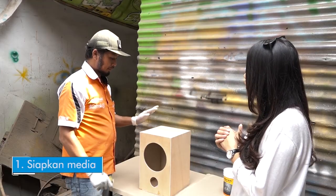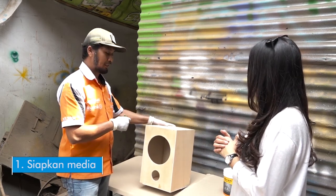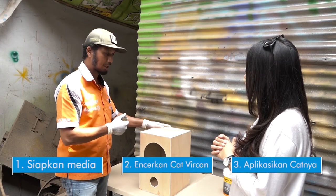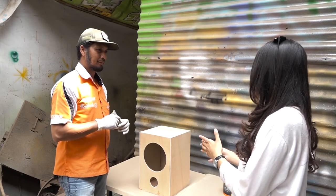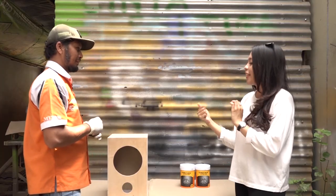Mulai dari awal itu ya, ini kan sudah pentak — udah jadi ya. Langsung pakai chat firkan. Pakai chat firkan produk itu juga bisa. Pakai roll juga bisa. Pakai kuat juga bisa. Oke nih pak, saya boleh ngikutin gak pak pas mengaplikasikan chat firkannya kepada box speaker ini?